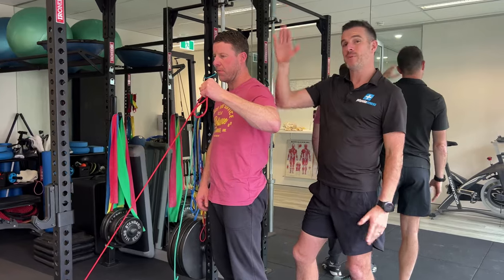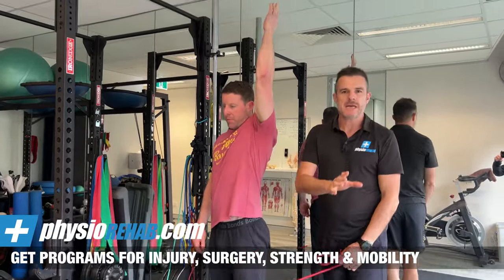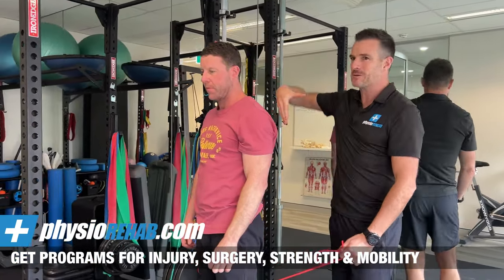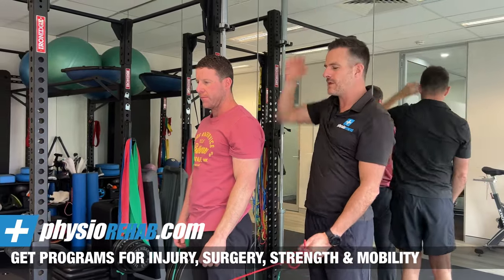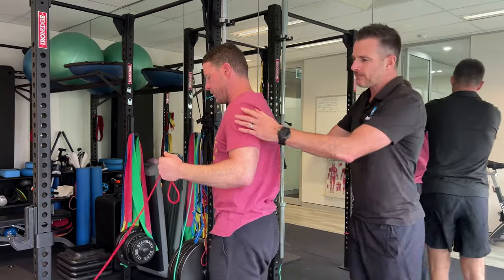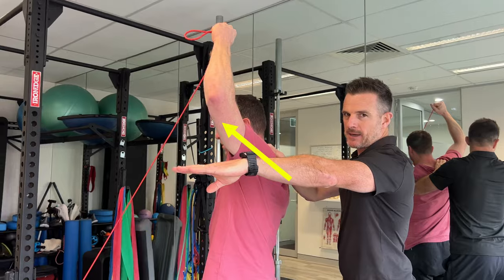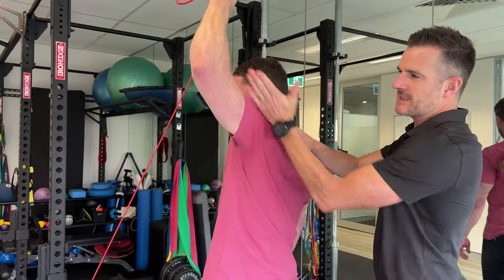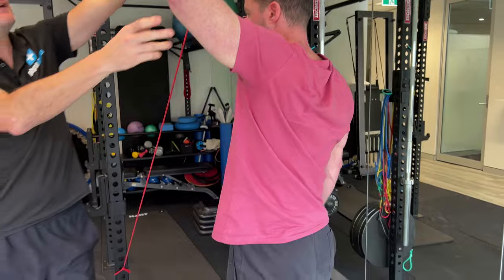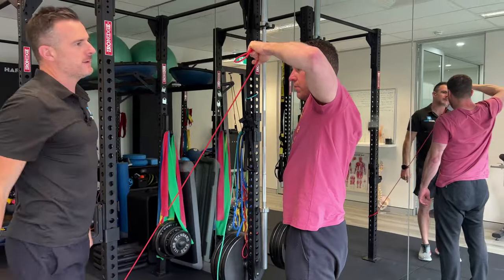We're going to go right above head because he's now got full movement — pain-free, all the way up. His scapula is working better, his supraspinatus is working better. So we can do external rotation above 90 degrees. We've got him going all the way up to 135 degrees, above that 90-degree mark. He's going to train external rotation in this position. The anchor point is down low so when he comes forward into internal rotation, we still want a downward drag from the external rotators.